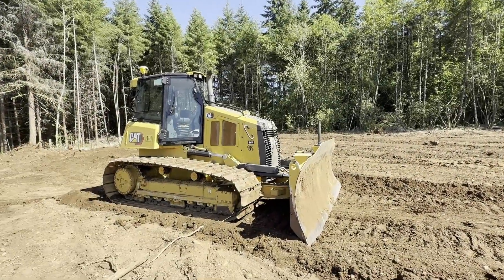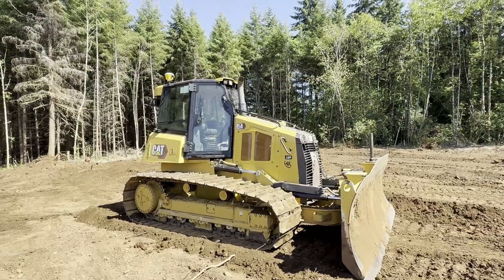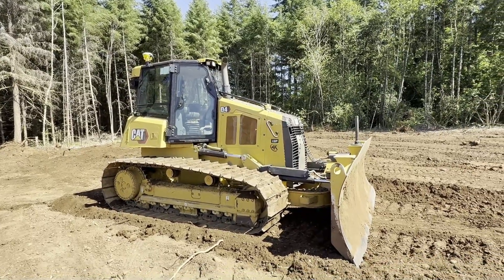Hey, this is Joel from 4K Equipment, just a quick overview of a Cat D4 that we have wired up right now for Trimble and also Topcon.